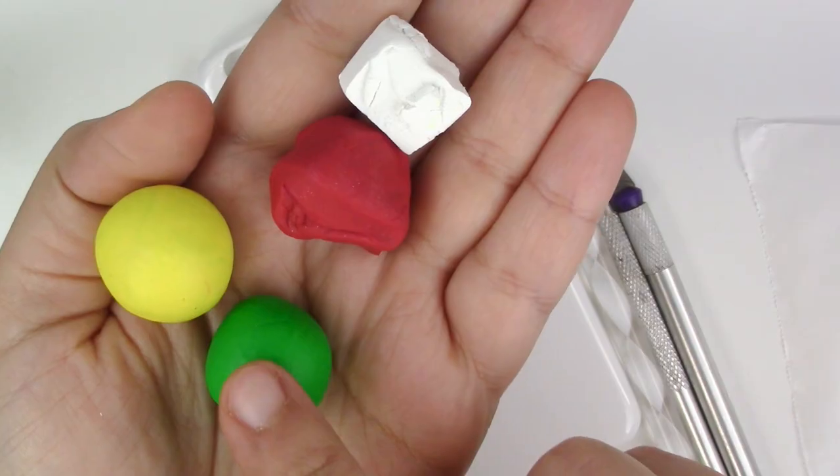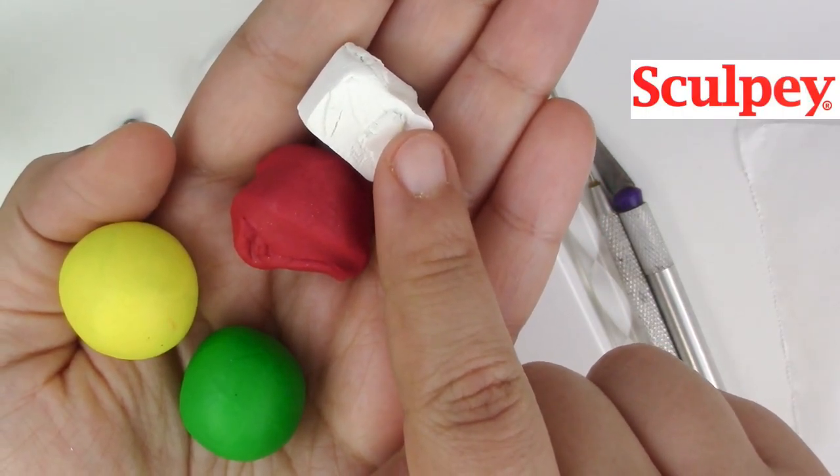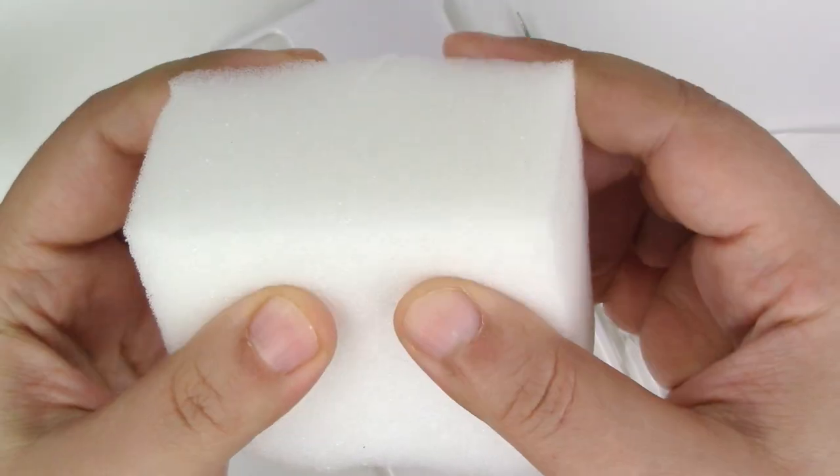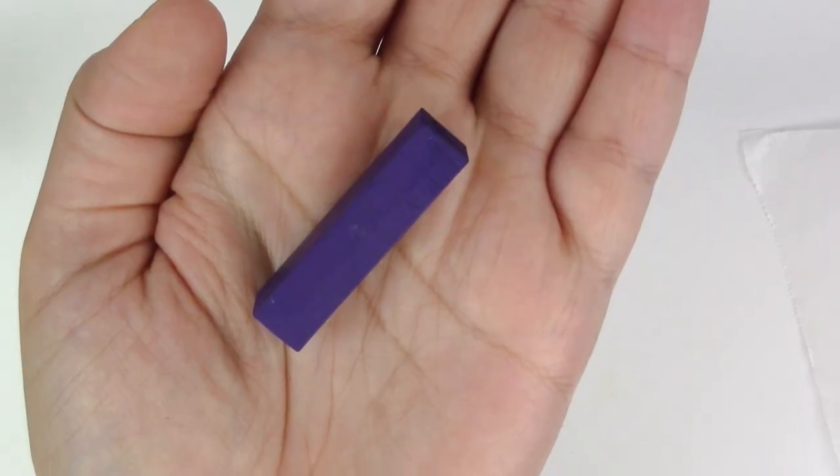Here's what you'll need for this project: green, yellow, red, and white polymer clay — all from Sculpey. White foam or a sponge. A rounded pointy tool and a cutter. And purple chalk pastel. And a phone case of your choice.